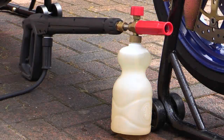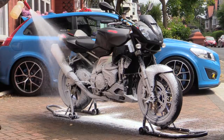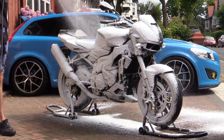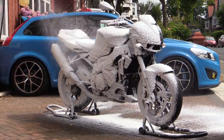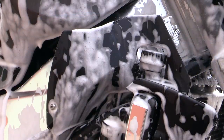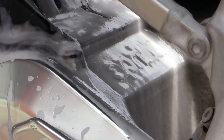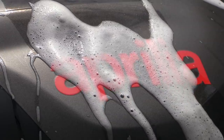The all-encompassing qualities that a snow foam applied via a dedicated lance offers means it can quickly blanket all areas of a bike with thick suds, which help to dislodge trapped and unseen dirt without even having to make physical contact. You could also leave it to sit for a fair few minutes while you fill your wash buckets or polish your helmet, meaning that by the time you come to rinse it off the bike's already had a pretty thorough soak.